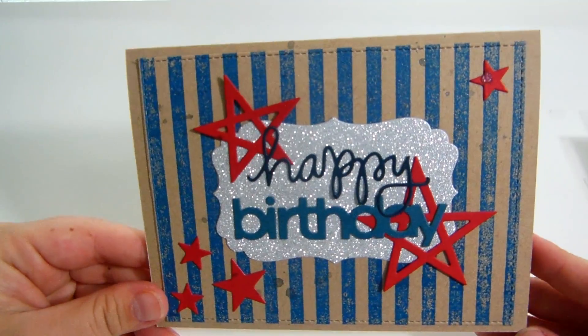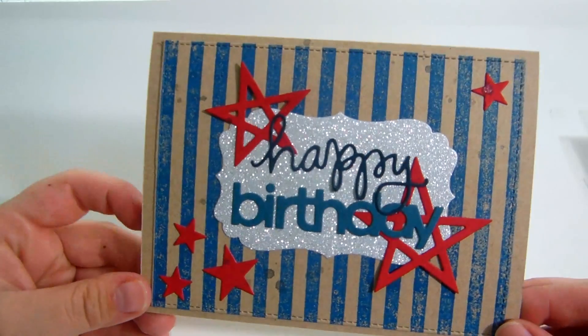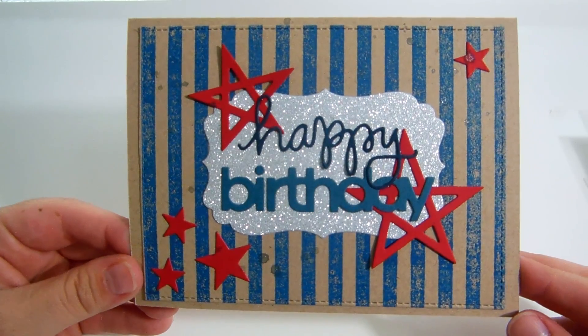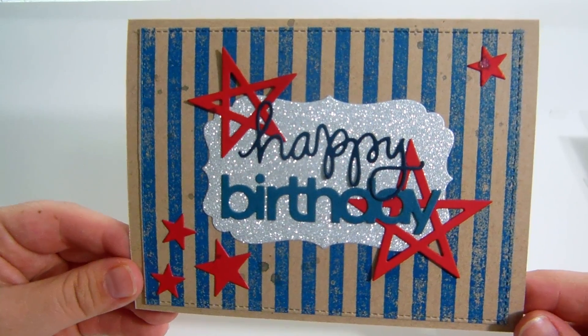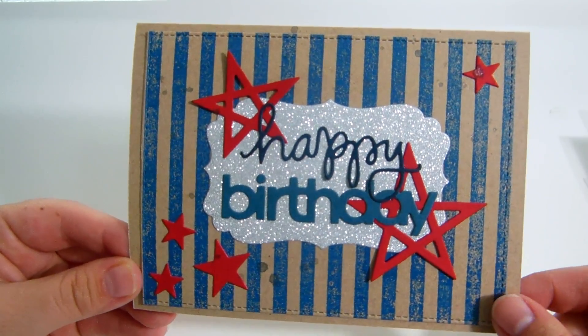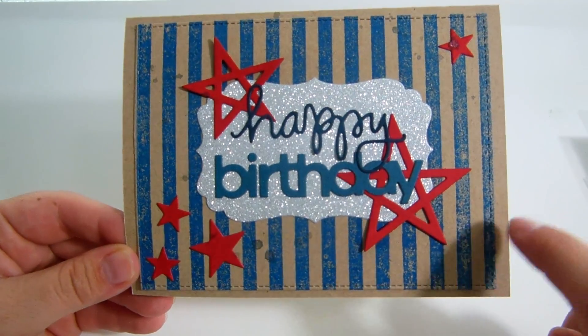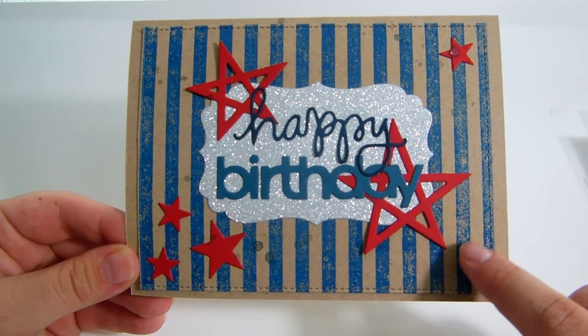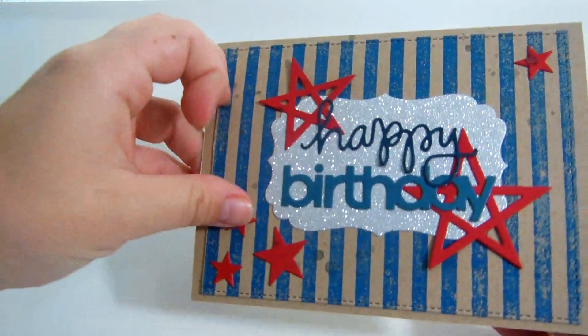That is it for my haul. Now I'm going to share some cards I've been making. The first one is for the Sugar and Spice Challenge over at sugarandspicechallenge.blogspot.com, which is Sherry's site — she changed her YouTube name to Make Scrappy Goodness. She's having a patriotic challenge. My father's birthday is two days after the Fourth of July, so we always celebrate it on the Fourth of July. I made him this card — the background was made using that background stamp with one of the Memento Lux inks.